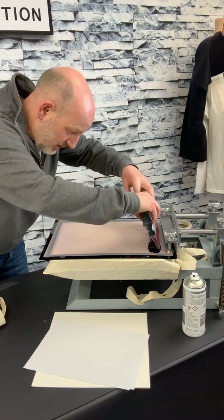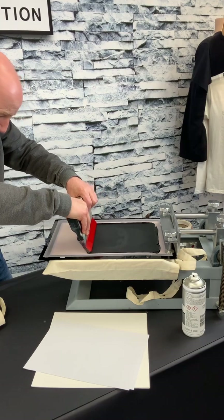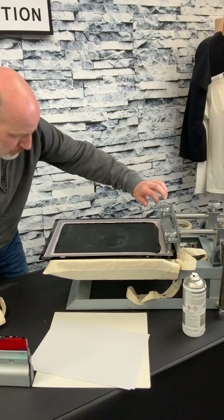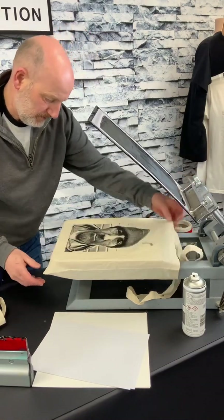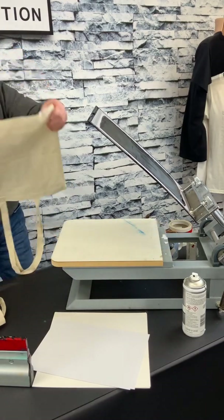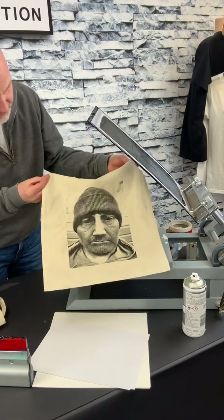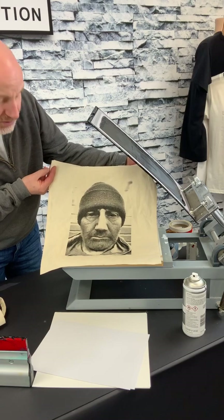So let's see what happens. One pull, as with all of our screens. And there we have our print, which is a wee bit dark. I could possibly lighten it up a little bit, but I think in general it's turned out pretty good and that's from the My Screen.